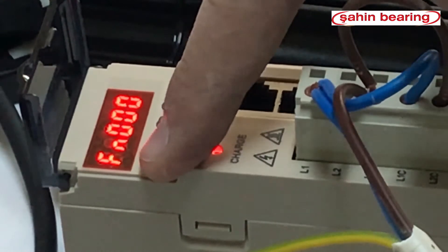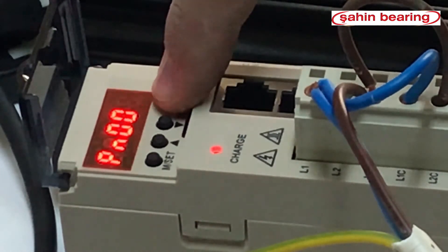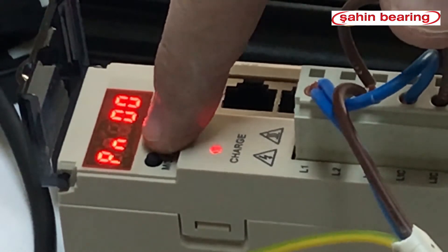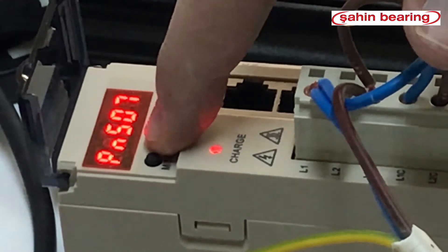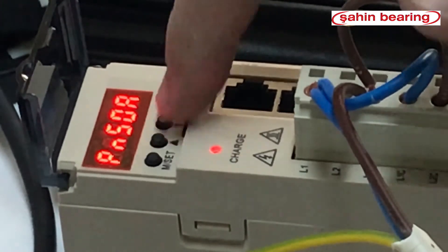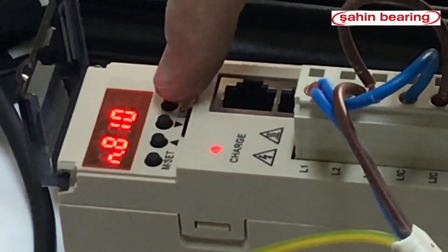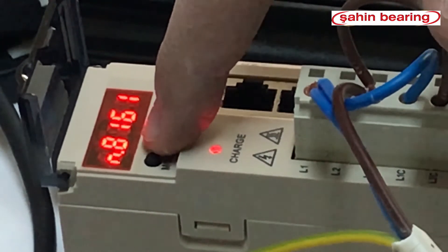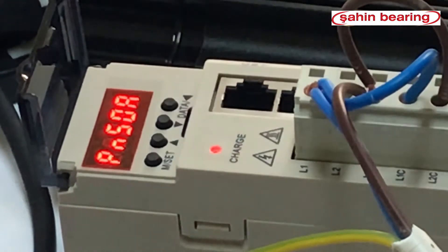We go to the parameter section and press the MZ key twice to set the parameter. When the PN screen appears, PN50A is the required parameter. After typing 50A, we enter it with the data key. We see the number 8101; we set it to 8171 to perform internal enable. We save it with the data key and reset the drive.